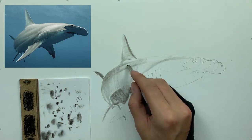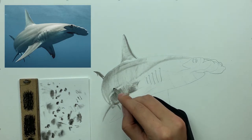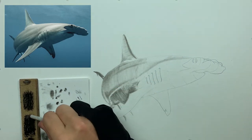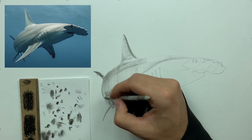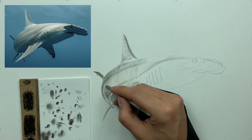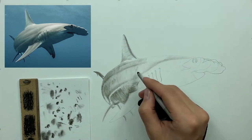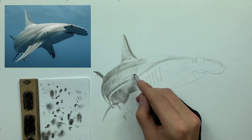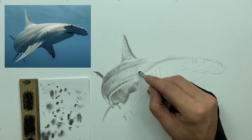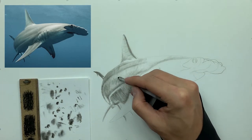We have a nice lighter line on the side of this shark where we have darker tones above and darker tones beneath. We're slowly building all that up — the more charcoal you lay down and the harder you press on top of charcoal already laid down, the darker the value. If you want a darker value, press a little harder; if you want something lighter, barely graze the paper. That's the big trick to remember with pressure control.